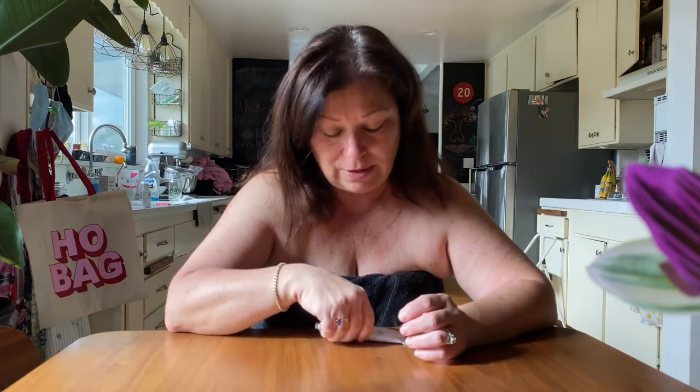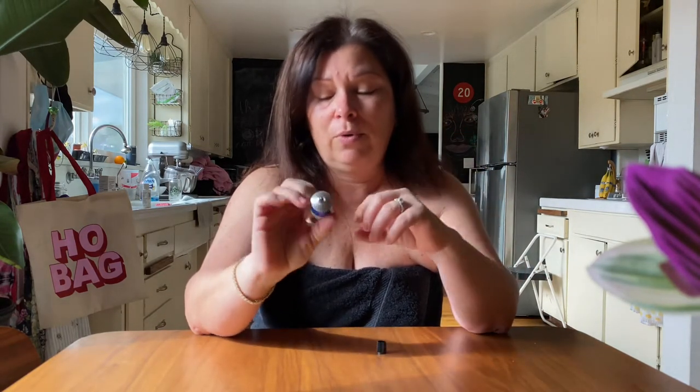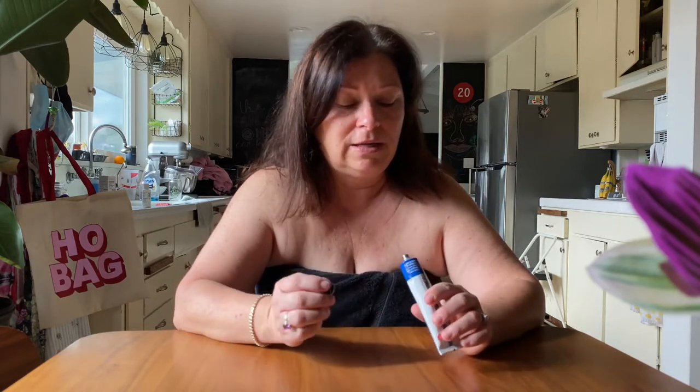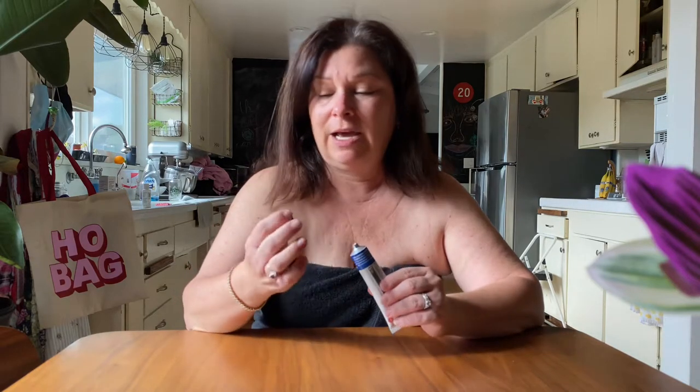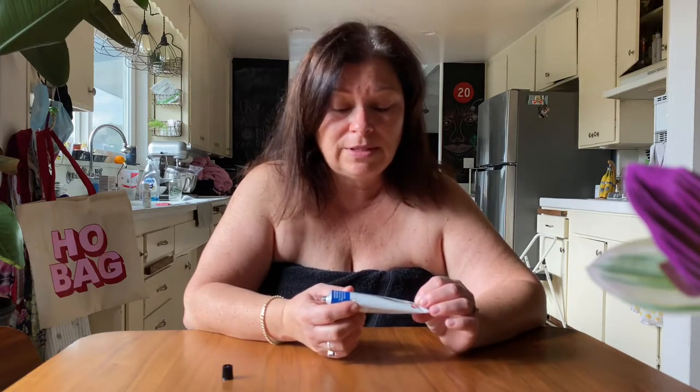I'm going to apply this cream — this is the Effudex Floracil, whatever it's called — 5% twice a day for two weeks, and today is going to be my first day. I just took the lid off and popped this open. It has a little thing you have to puncture to open it — it's nicely sealed and super fresh. I remember when I applied it to my face I really didn't feel anything, and in fact I didn't notice any change in my skin probably until about the fourth day.